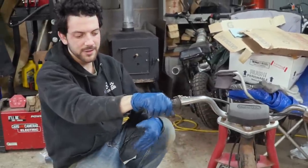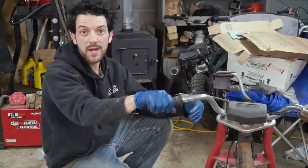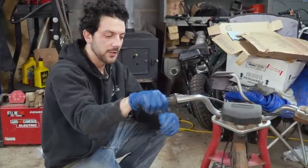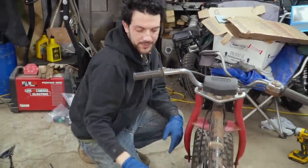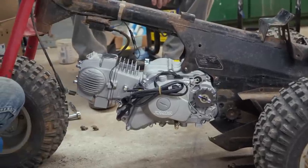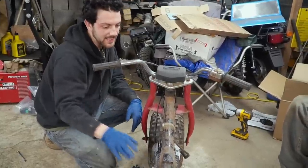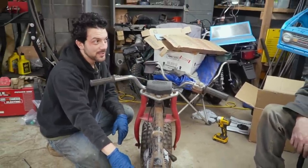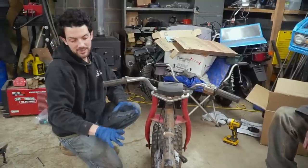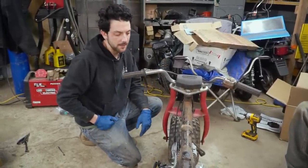What you may not realize is that everything from the 49cc on a Z50 up to like a 190 on my Trail 70, it all uses the same two mounting points. So theoretically, this could get a 50, 70, 110, 125, 140, 150, 190, or 212cc engine. The possibilities are endless — you could put all kinds of different engine sizes in here because the mounting holes are all the same.